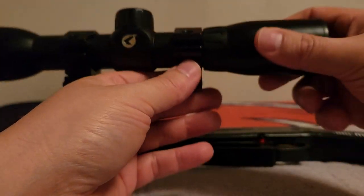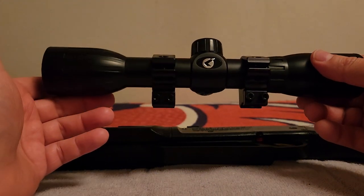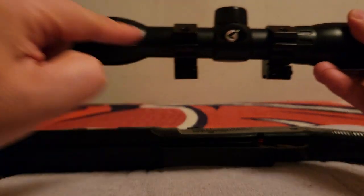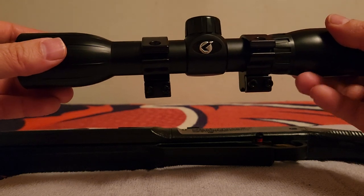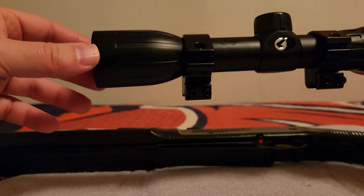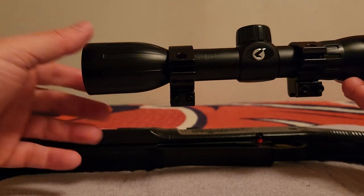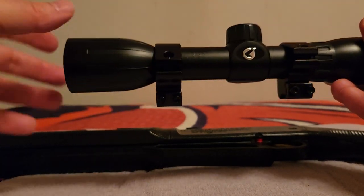First, let's talk about the friction tape — what it is and what it's for. On a spring gun that jolts, the friction tape is sticky and it keeps your scope tube from migrating inside your rings, meaning it prevents the scope from scooting back. What we're trying to avoid is a situation where the rings end up riding on your bell while the gun is jolting.